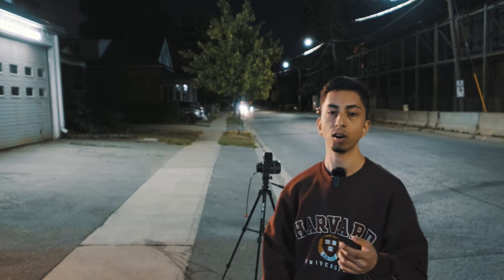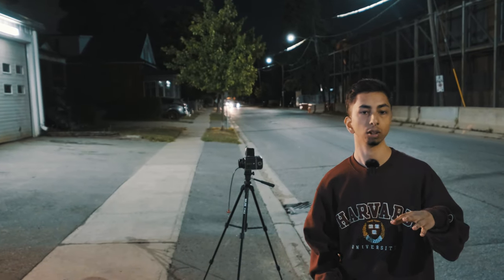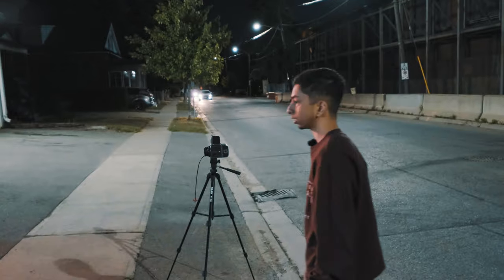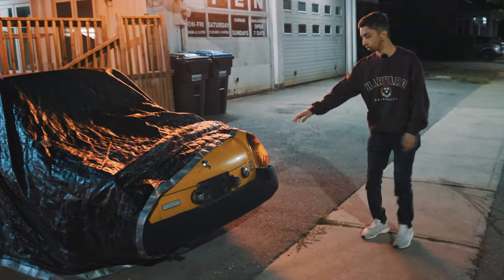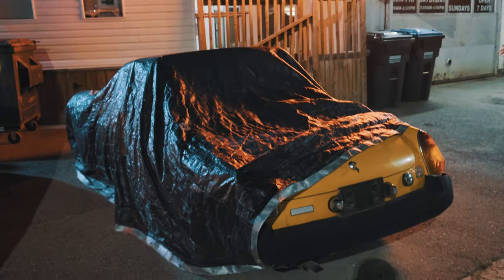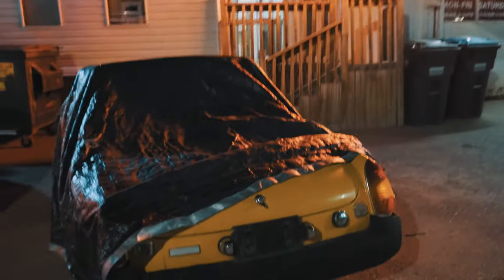It's the next day now and I found another location — we're in a different area. I'm going to try to get this shot right here. We found this old classic car with a tarp draped over it, so I'm going to try to get that shot right now. It's looking pretty good from the viewfinder.